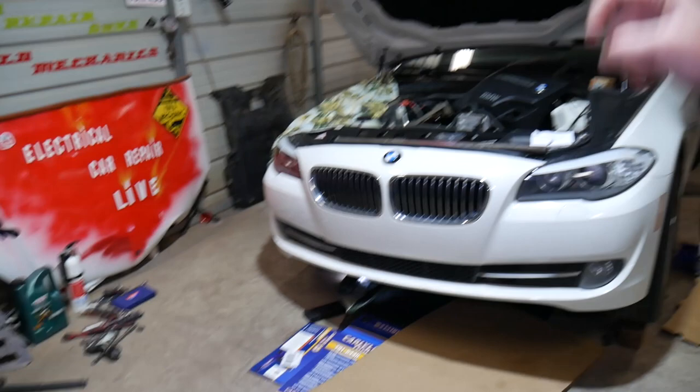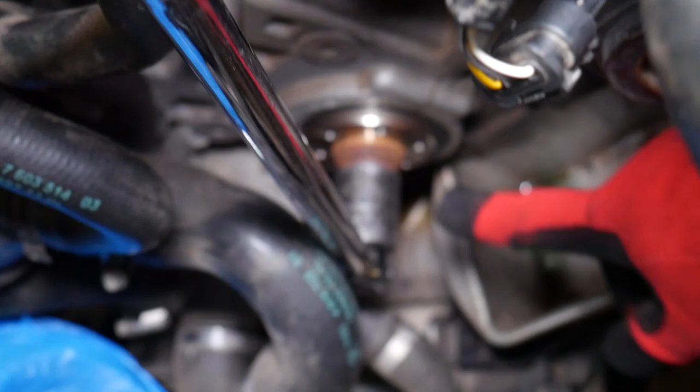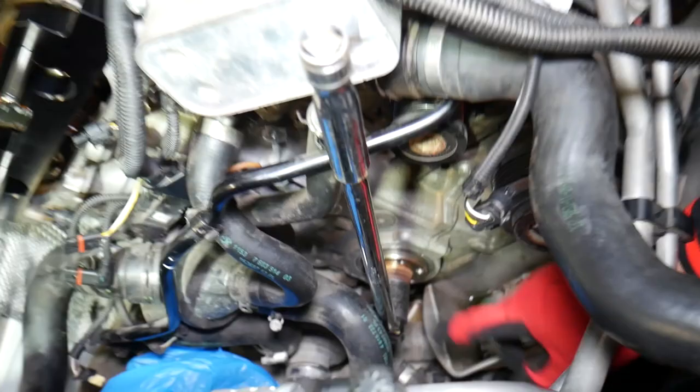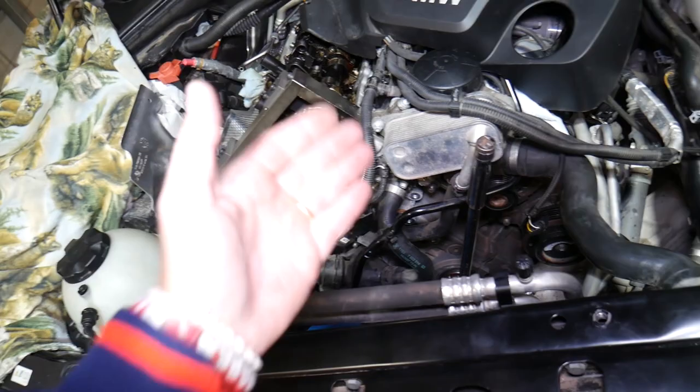If you need to buy any of the tools or parts that we use, links will be in the description of the video below for your convenience. Now let us show you what I'm talking about. The crankshaft pulley bolt is down there — check it out. This is the crankshaft pulley bolt, with an extension bar, a breaker bar with a 22-millimeter socket, and a long pipe that you'll need.